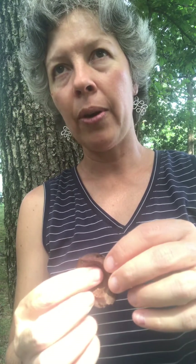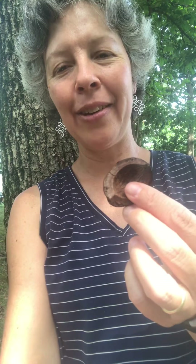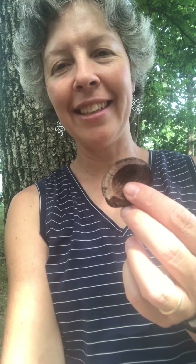So Carya tomentosa — tomentosa means fuzzy or hairy. The rachis is covered in coarse hairs, and the underside of the leaves is too. This hickory and other hickories are in the Juglandaceae family — Juglandaceae — which is the hickory or walnut family. And tomentosa means hairy, and that's what I have to tell you about Mockernut Hickory.